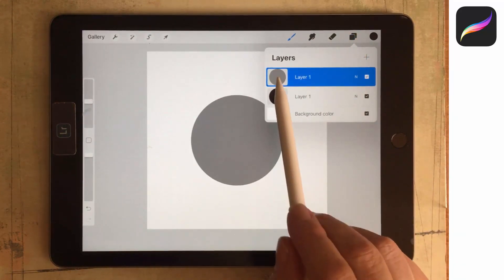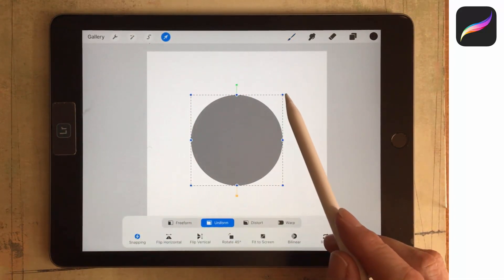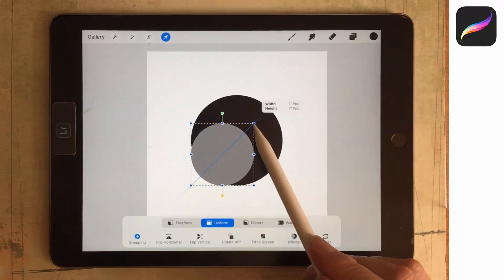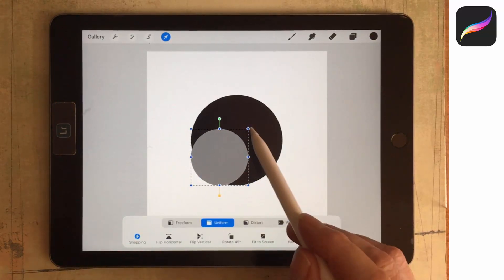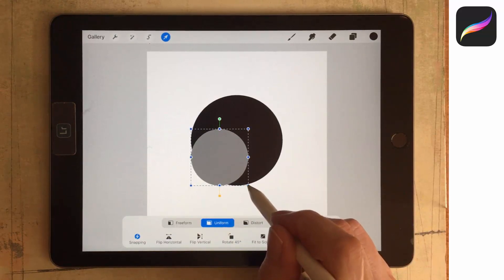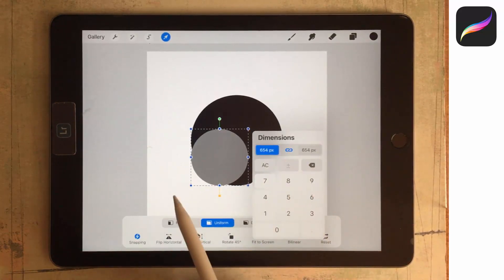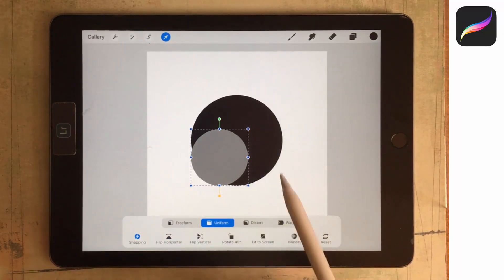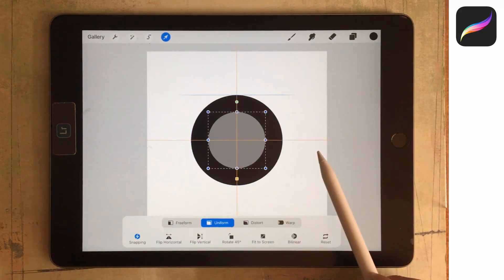I've got two circles — a black one and a grey one on top. I'm going to make the grey one a little bit smaller. I'll tap the Transform tool and drag inwards to scale it. The height and width show the exact same values, confirming it's still a circle. If you want to check that those values are equal, you can tap any one of the handles to open the dimension option and set them manually. With snapping on and magnetics off, I'll drag this again into the middle of the document.